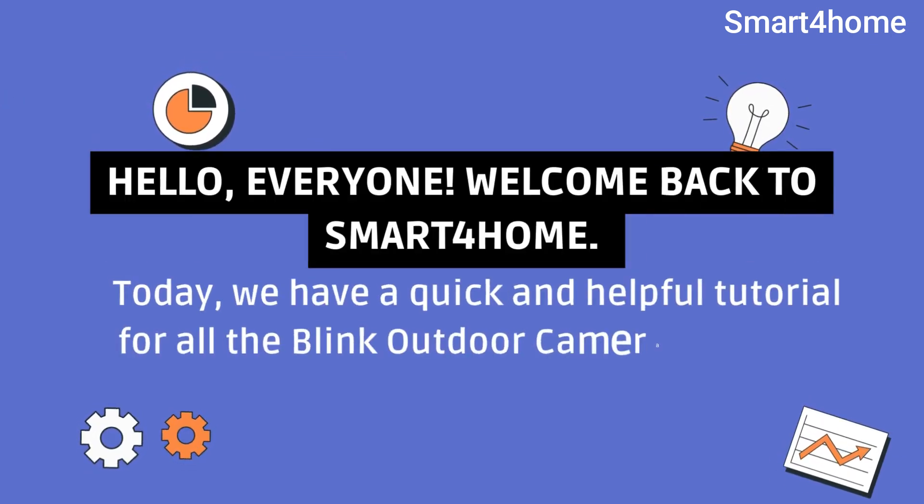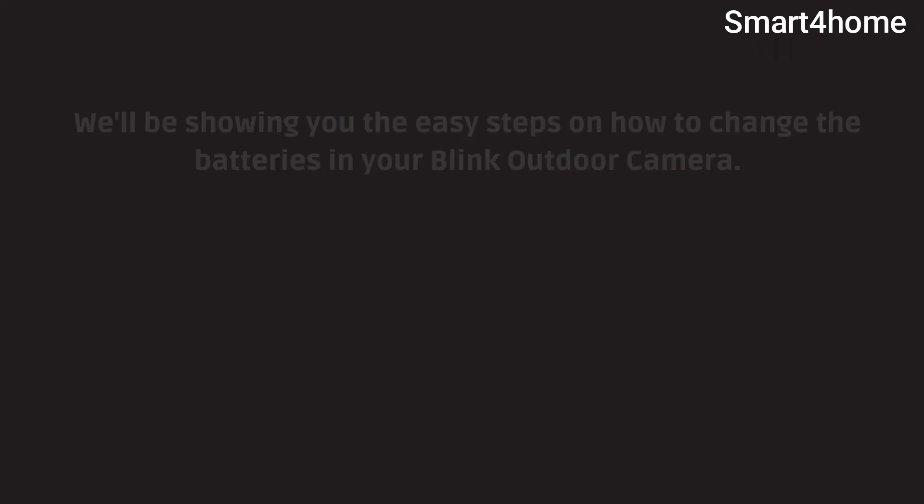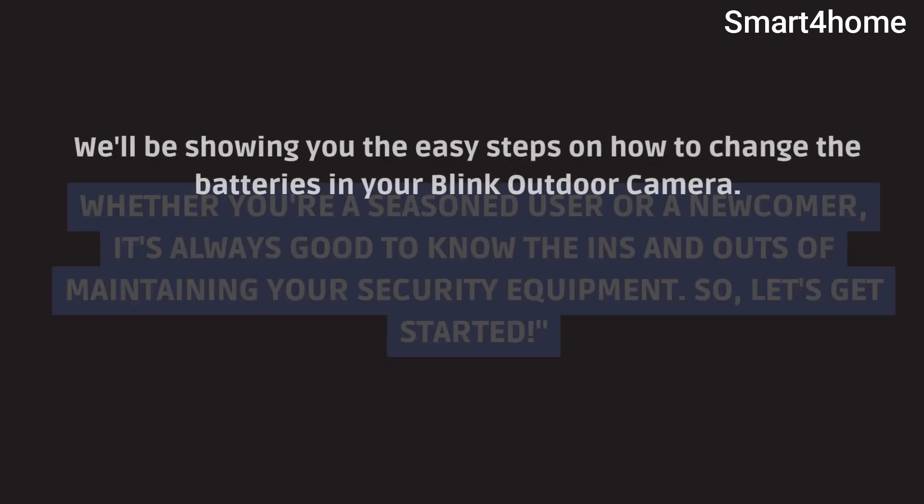Hello everyone. Welcome back to Smart 4 Home. Today we have a quick and helpful tutorial for all the Blink Outdoor Camera users out there. We'll be showing you the easy steps on how to change the batteries in your Blink Outdoor Camera. Whether you're a seasoned user or a newcomer, it's always good to know the ins and outs of maintaining your security equipment. So let's get started.